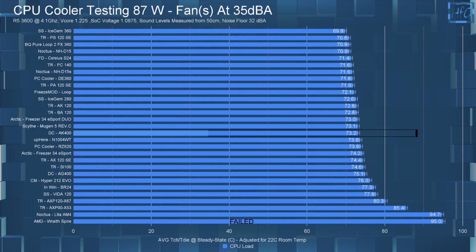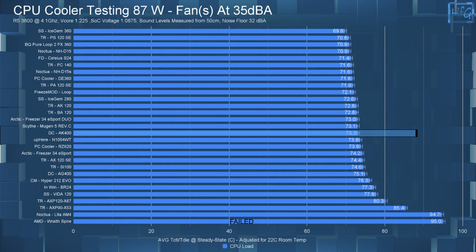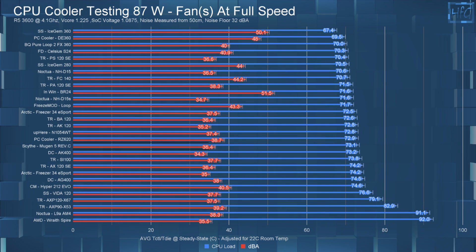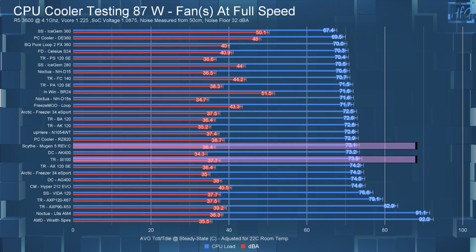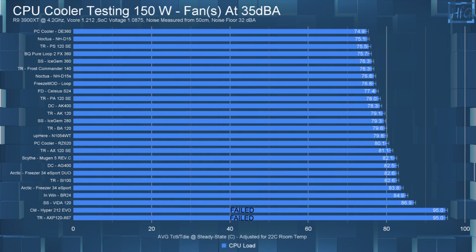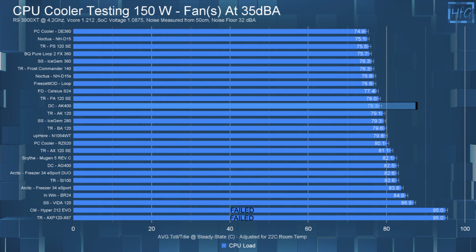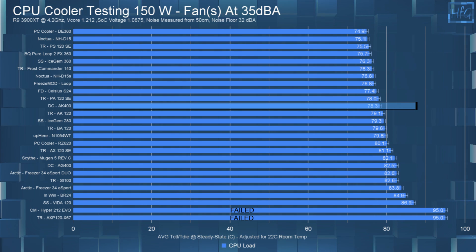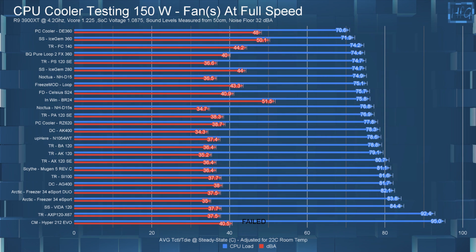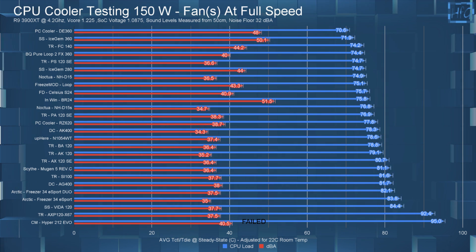In the 35 dBA noise-equalized 87-watt chart, the AK-400 has the CPU's average steady state temperature at 73.2°C. In the 87-watt full speed chart, it lands between the Megahalems 5 and the Thermalright SI100. Moving on to the 150-watt noise-equalized test, the AK-400 performed very well for a four heat pipe cooler, with an average steady state CPU temperature of 78.3°C. In the full speed chart, it sits between the PC Cooler RZ620 and the Uphere N1054.